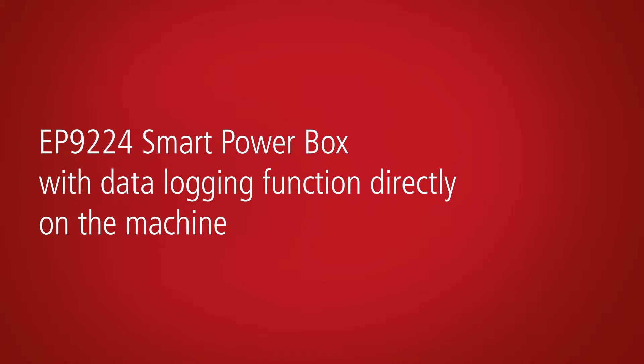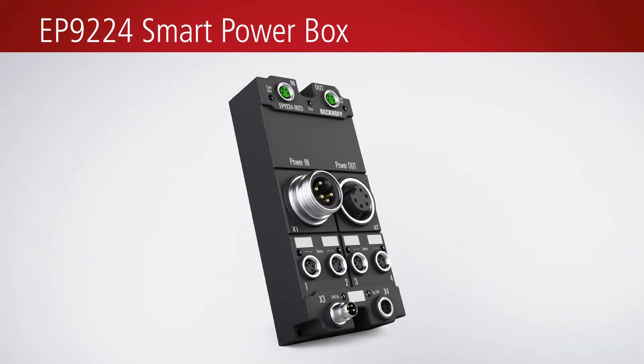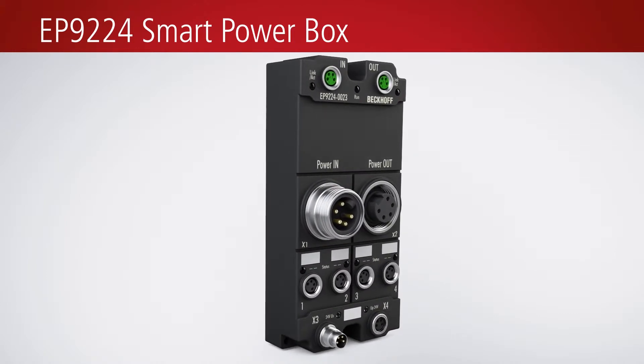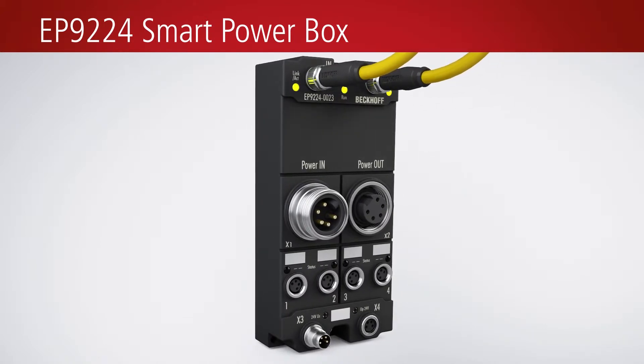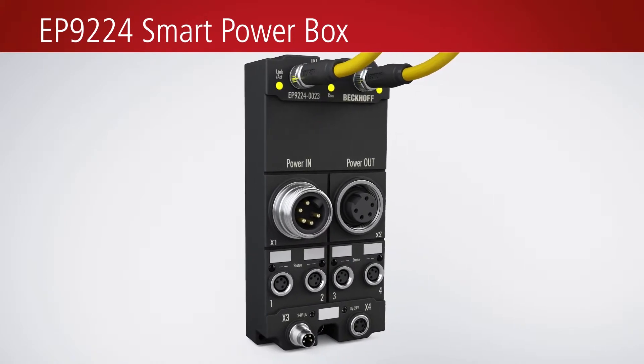The EP9224 smart power box offers internal current and voltage measurements, in addition to the possibility to connect four EtherCAT box power supply branches. The smart power box is directly integrated into the EtherCAT system via M8 connectors.